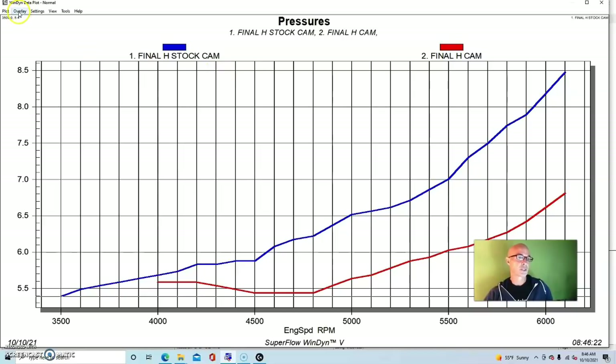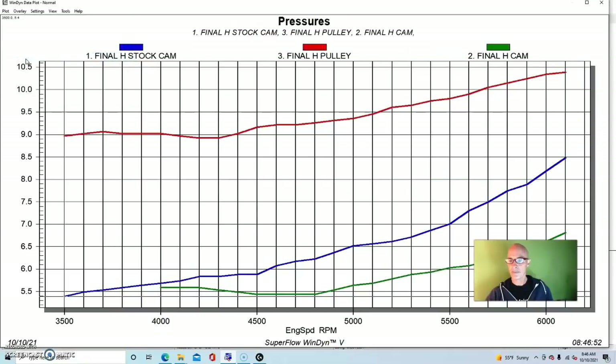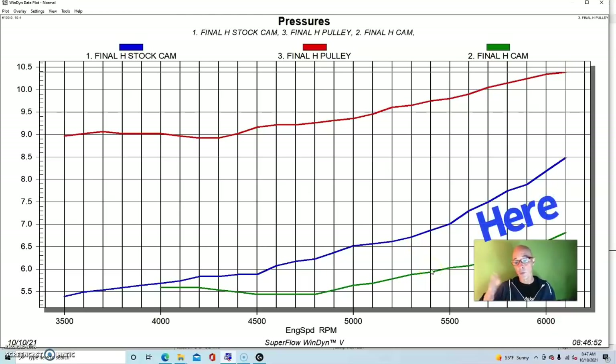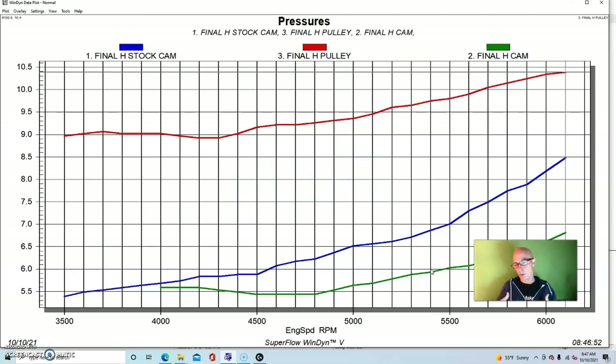Then with the final change — speeding the blower up by putting the smaller 3.25-inch blower pulley on — you can see a big change in boost everywhere. That's what happens with a pulley change: you add boost by spinning the blower faster all the time. It started at about nine pounds at 3,500 and rose to almost ten and a half at 6,100. So our first change adding the camshaft and cylinder heads dropped boost — which we wanted — and then we added boost with the pulley. You could do even more with a bigger displacement, more camshaft, or more cylinder head.